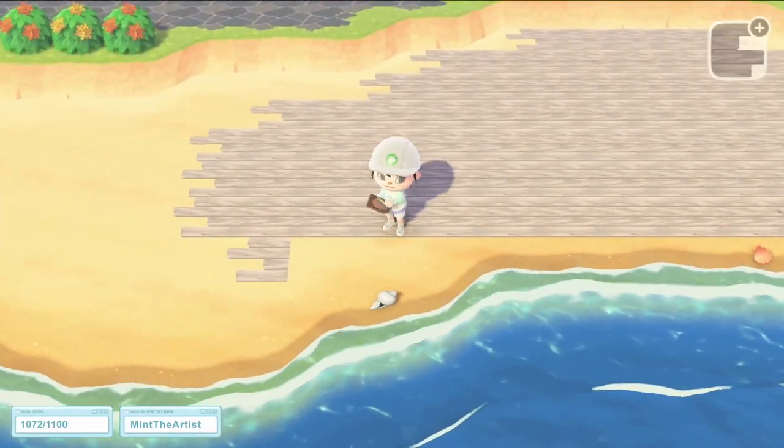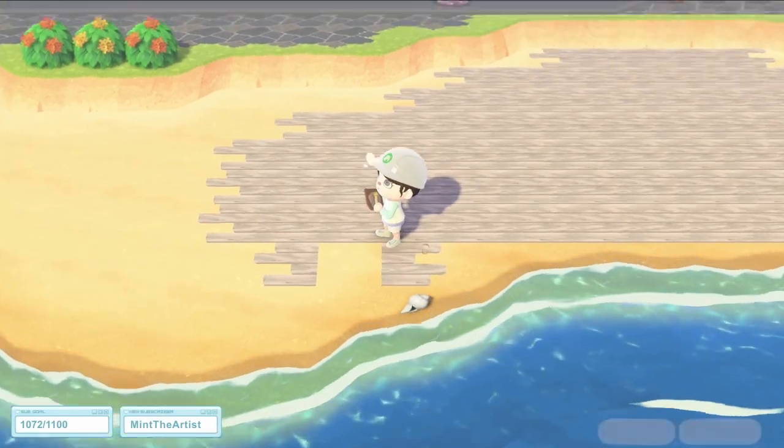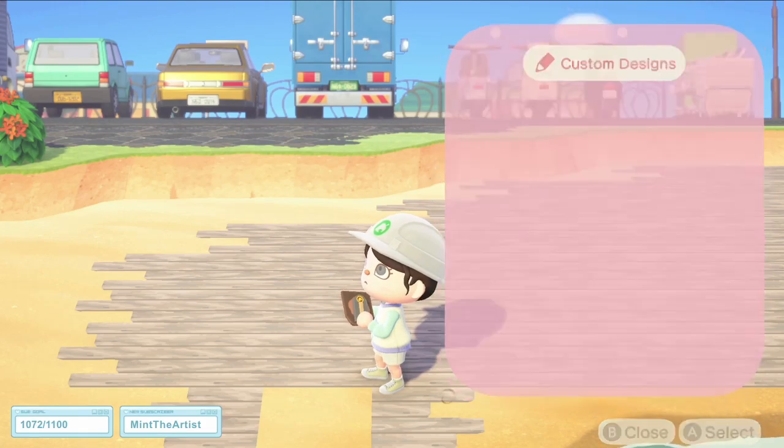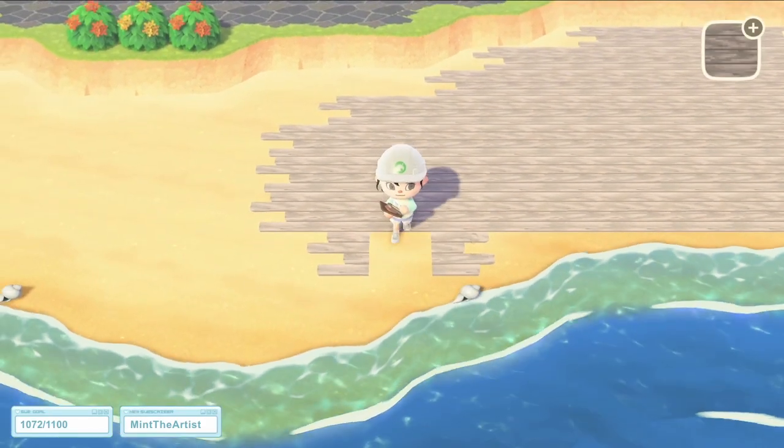You'll notice that I didn't fill the entire beach with the wood. That is because I wanted to keep some of it empty just so it still feels like a natural beach.